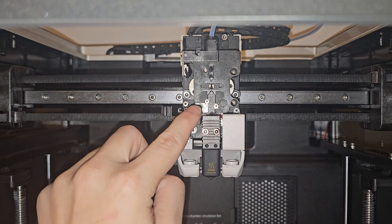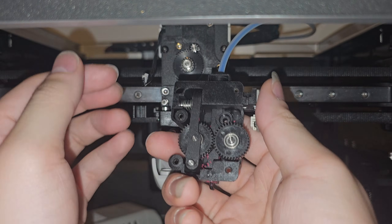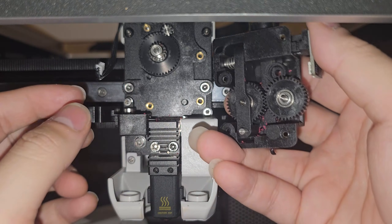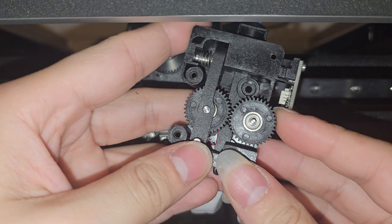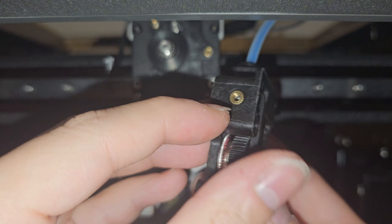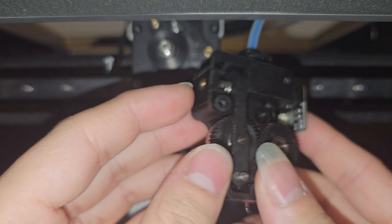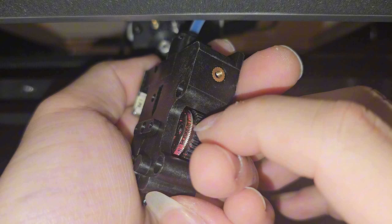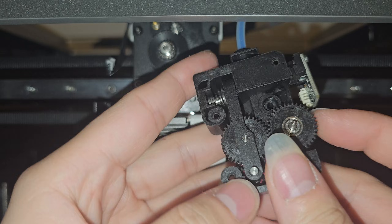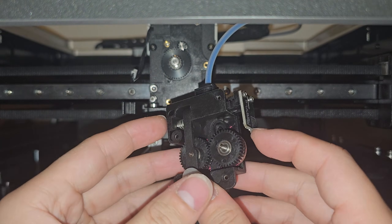Once you have those four screws off, you can go ahead and take this out and look at what is inside of the extruder. Look at that — it has been grinding PETG filament and stuff like that. Oh my gosh. This is a pretty simple setup. Right here is your filament tensioner. There's so much filament grinding and our TPU is stuck in here, stuck in the extruder because I cannot spin this with my hand. That means it is really stuck in there.